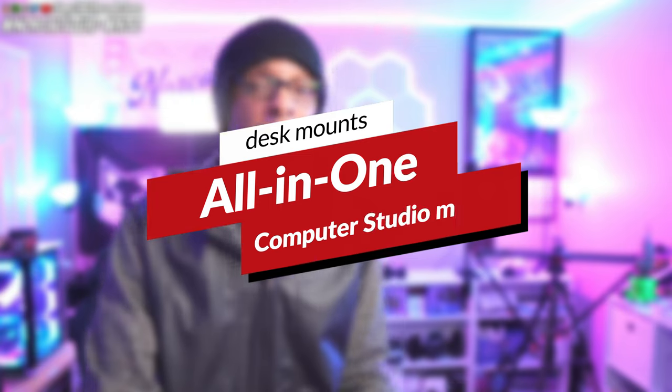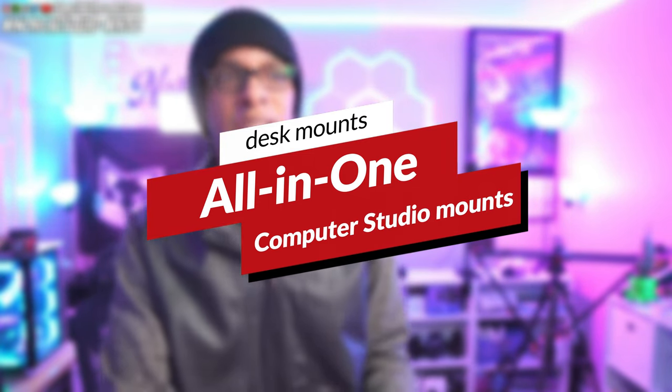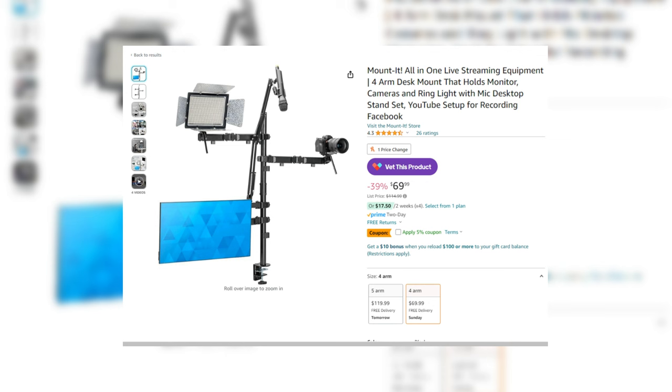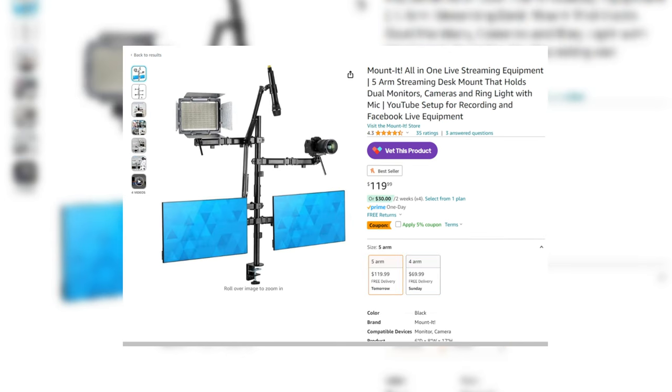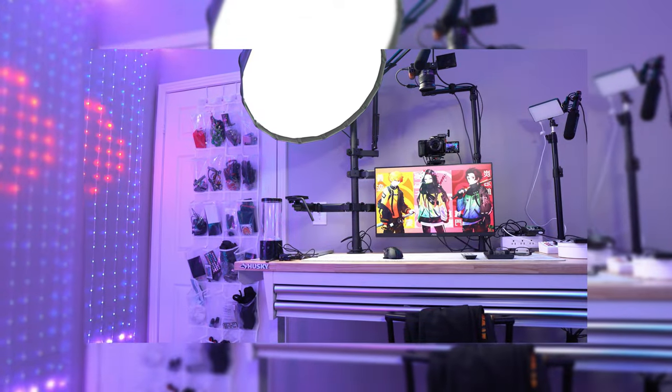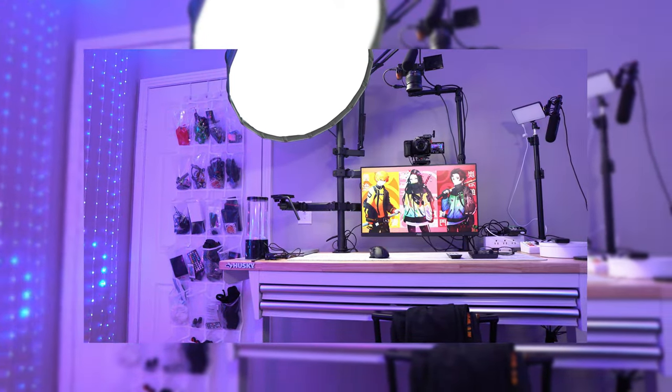Next up is a product I don't personally have but have seen go under a hundred dollars — something from Newer that clamps onto your desk and allows you to mount a camera, a microphone, and two lights on the sides. If you're getting into top-down videos, talking head videos, TikToks, or unboxing content, this is very handy. It literally just dropped a week or two ago as of recording, so I haven't got my hands on it yet, but hopefully I can check it out in the future.